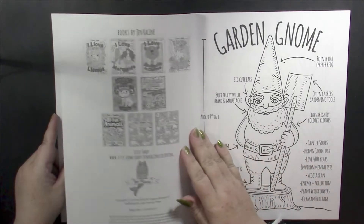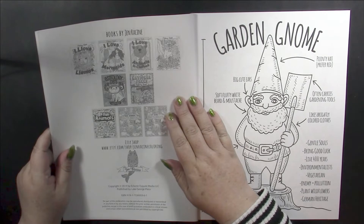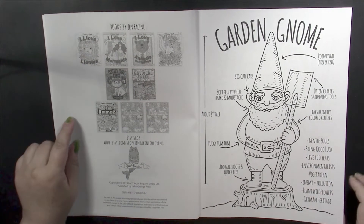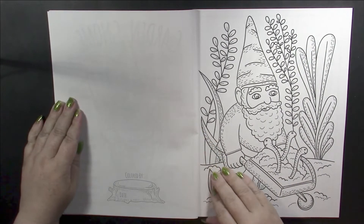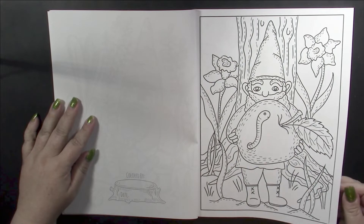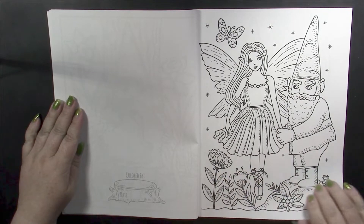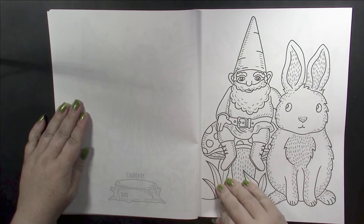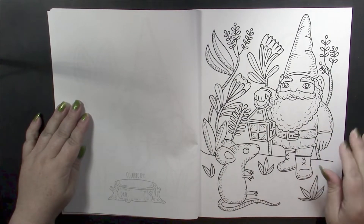We have a title page, and on this page we have some of the author's other books, then we start straight into the images. The first one gives us a garden gnome and shows us his parts, and we continue on. This is Amazon paper and, as would be expected, the pages are single-sided with the backs being nice clean white.